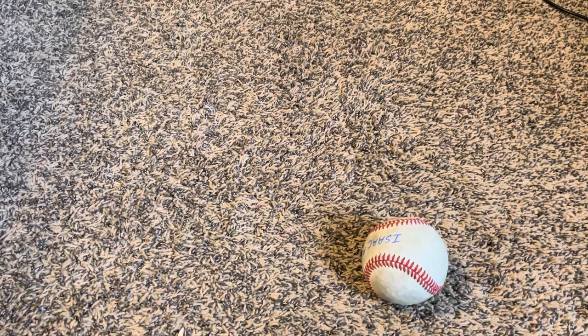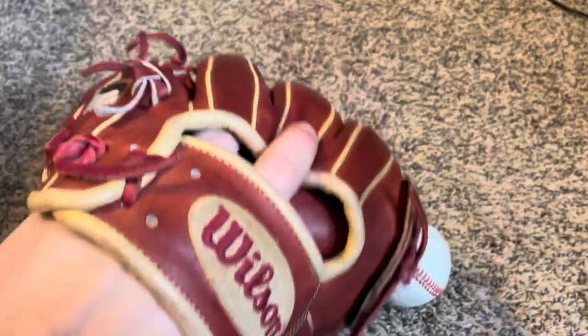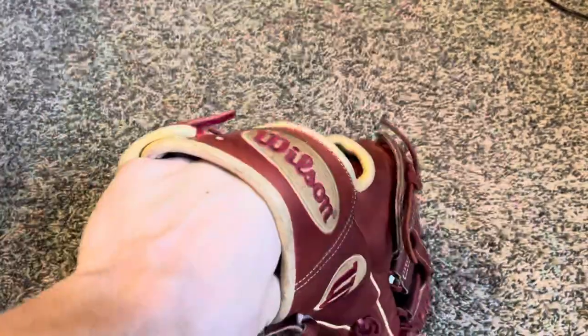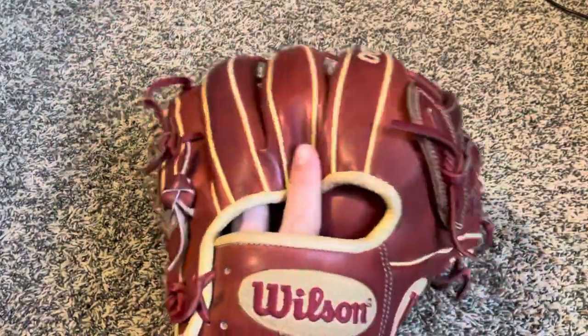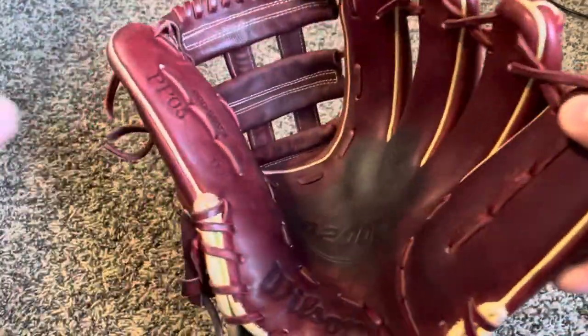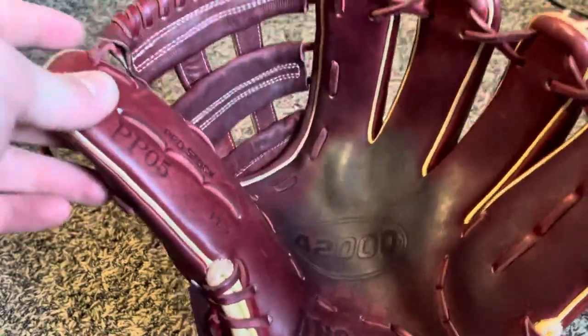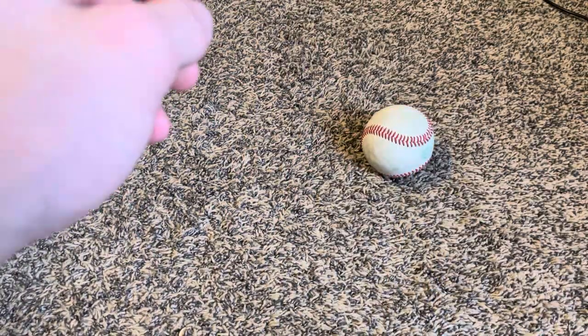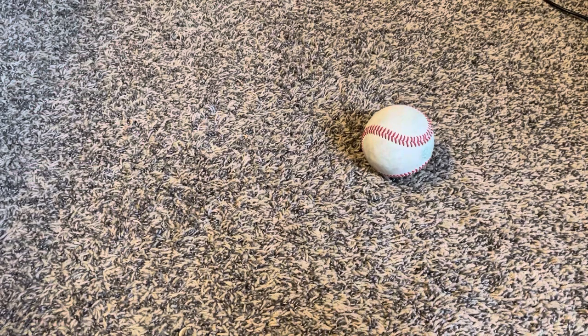Next glove we got is this Wilson A2000 PP05 — two in the pinky. Got a nice palm stain there. Fully swallows the ball. It's a nice glove, I like it. It's got a nice wide form. In my personal opinion, PP05s are not my favorite kind of glove — don't have my favorite break point or my favorite feel. I don't like the PP05s as much as the regular 1786.